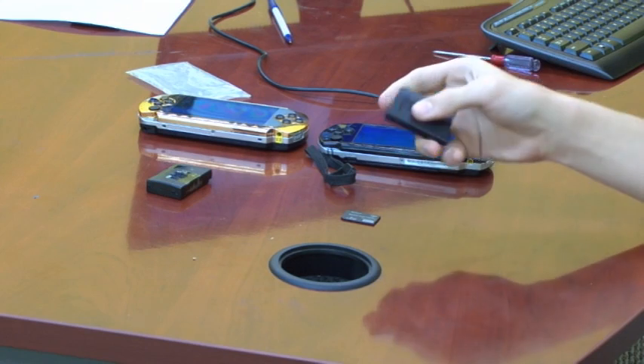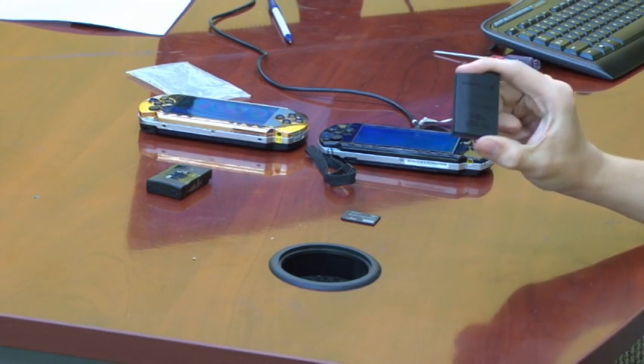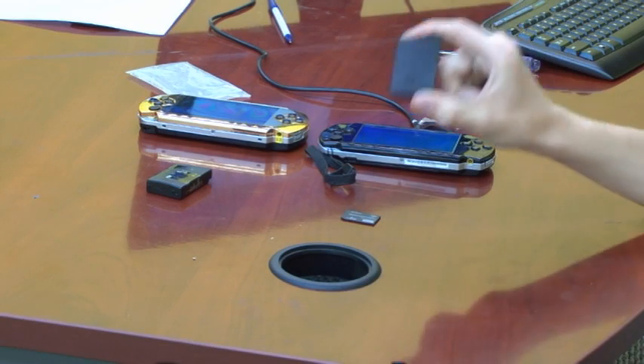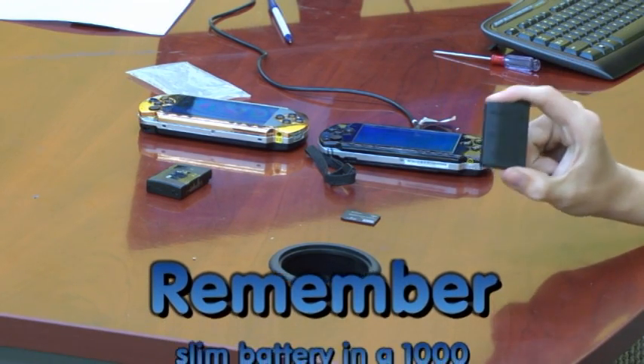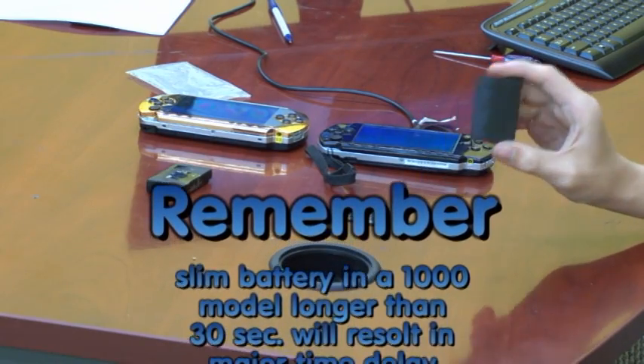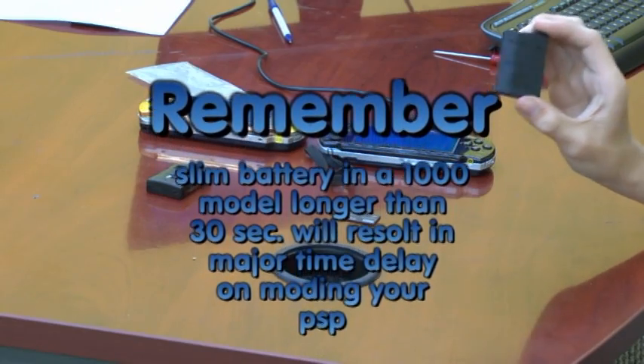Do not put the slim battery into your fat PSP. If you put it into the 1000 it will lock your battery out and you will not be able to use it for about three hours. You can put it in to run the Pandora battery but it cannot be in the PSP longer than 30 seconds, or it will lock your battery out and it will not even be recognized for three hours.